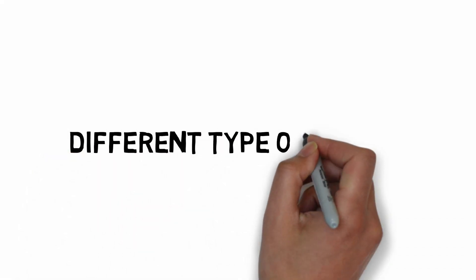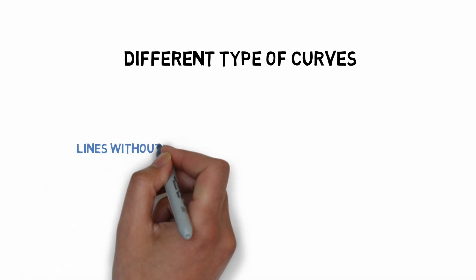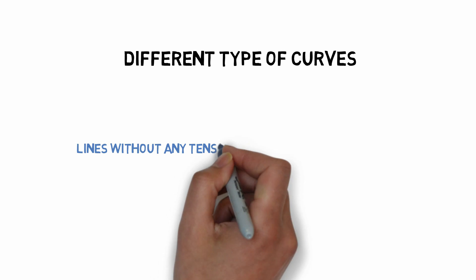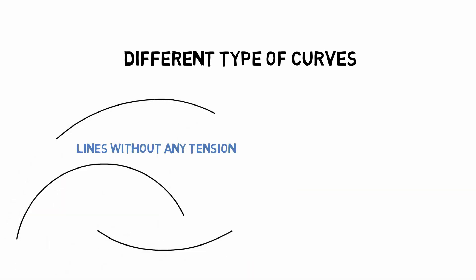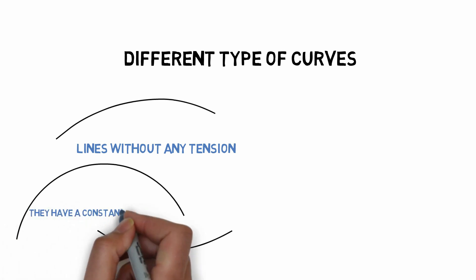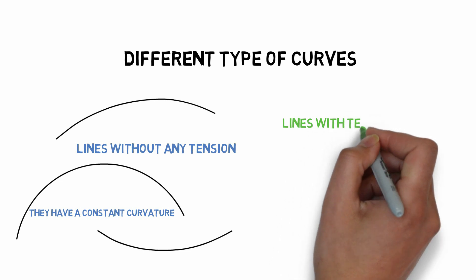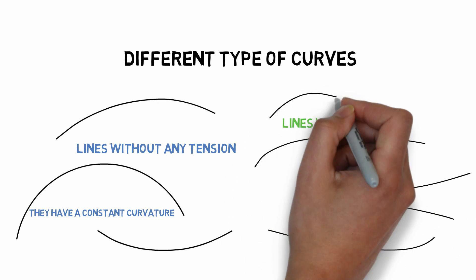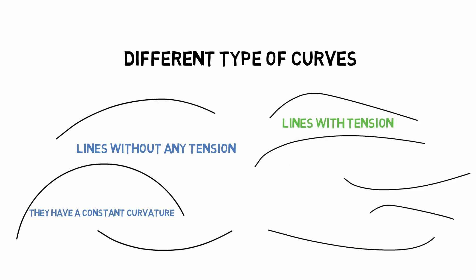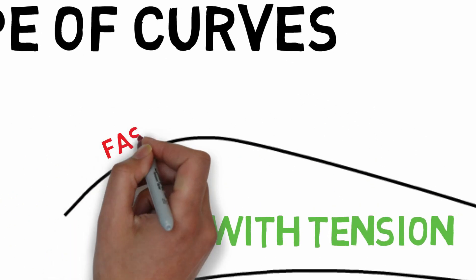On paper, let's talk about the different types of curves. You have curves I call lines without tension — the curve just follows the same path the entire way, almost like parts of a circle. If you continue, you'd end up with a perfect round circle. Now, lines with tension start with a tighter curvature and then straighten out, or the other way around — start a little flat and then tighten — and that gives you a lot more dynamic.